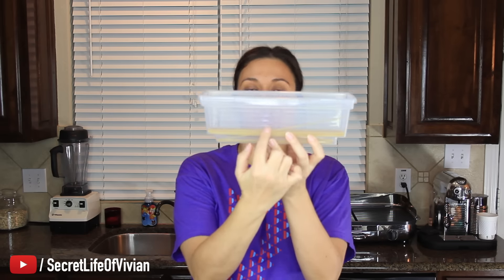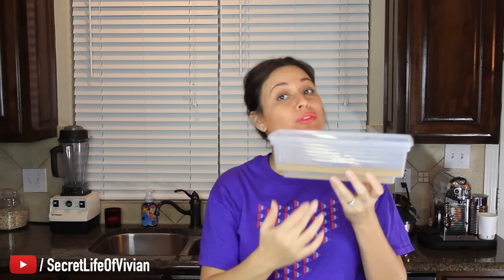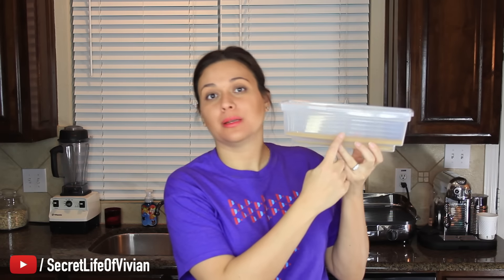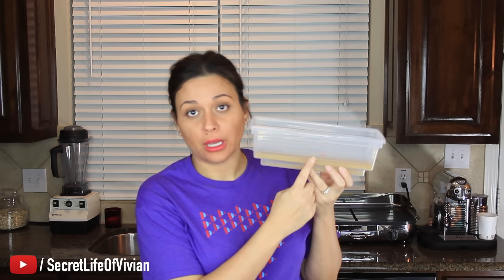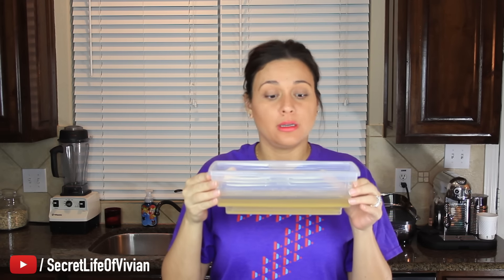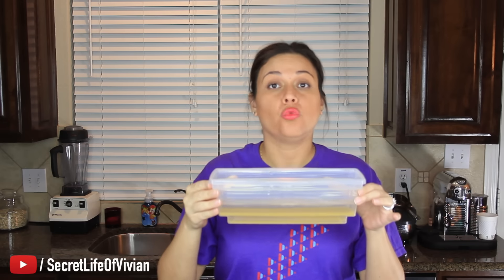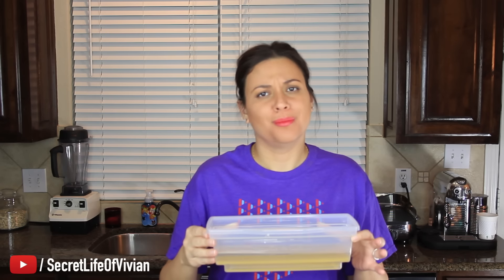Then it says: fill to the portion water level. One level of water — that doesn't mean serving, that means levels of water. So I have to fill it up to number one with cold water. There it is. One serving of spaghetti, one level of water.